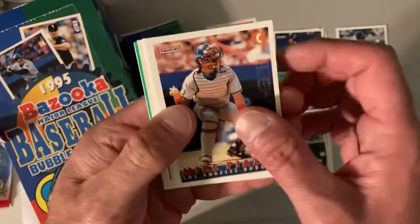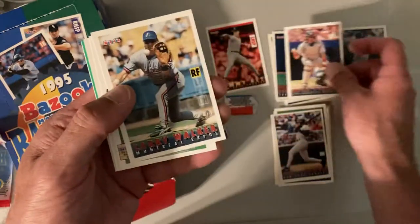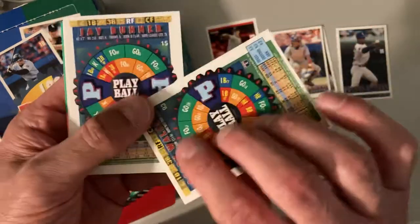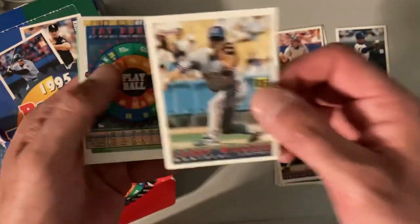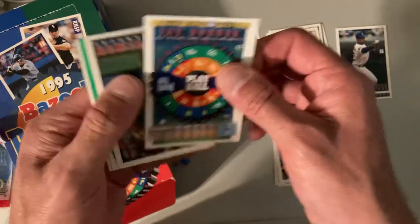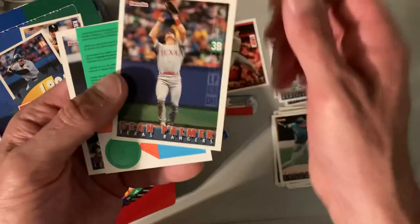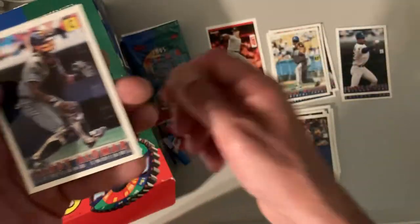There's Mike Piazza. They're good quality cards — Larry Walker, the photography is pretty good. They're glossy, but not too glossy. So all in all, I think I like this set. Jay Buhner — I think one of the only downsides is just how few players are in the full set: 132 cards. There's Sandy Alomar.